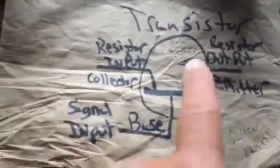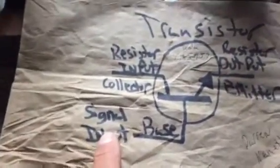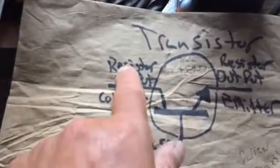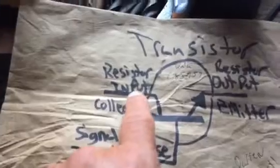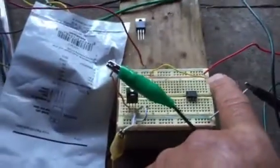Over here I drew up a diagram a long time ago to understand what a transistor is. On the base is your signal input — remember that. Over here on the collector is the resistor input, and over here on the emitter is the resistor output. So we pretty much have one side of the rail positive and one side negative.